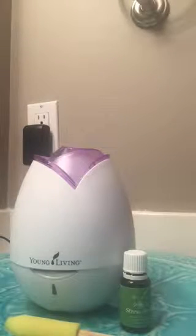Today I'm going to show you just how easy it is to use your Young Living home diffuser. Young Living offers several different types of diffusers, but our basic home diffuser and dewdrop diffuser work very similarly. Today I'm showing you on our rose style home diffuser.